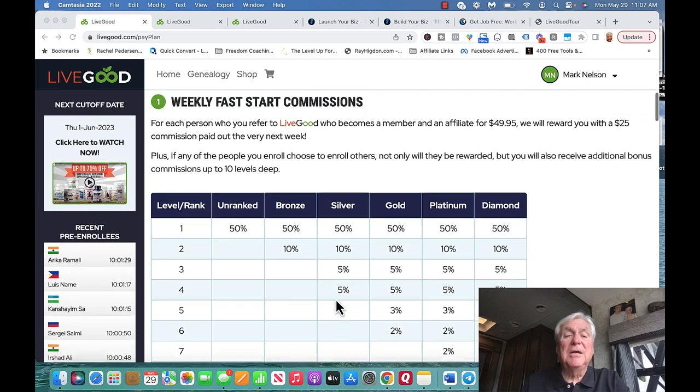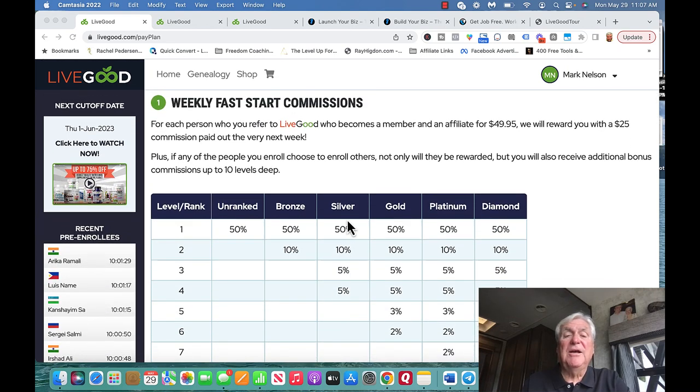The first way we make income is what's called a weekly fast start commission. When people get started, it costs a $40 one-time fee to become an affiliate. It's also a membership program, so the membership is $9.95 a month. To get started, people generally pay $49.95. When you enroll your first person and they pay their $49.95, you get a $25 commission. So if you enroll two, you get $50 and you get your money back.